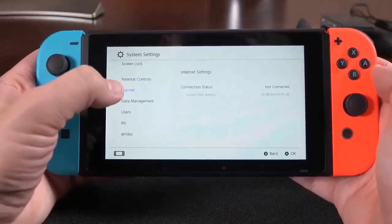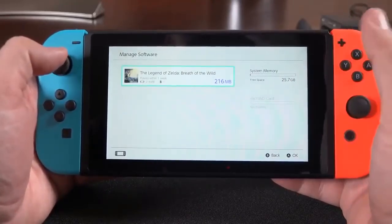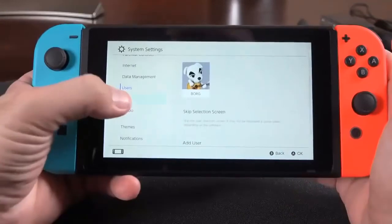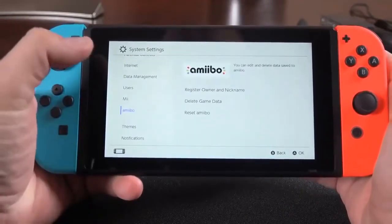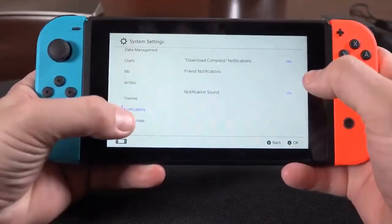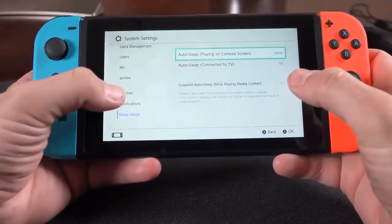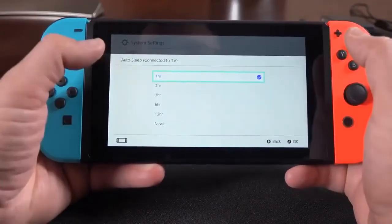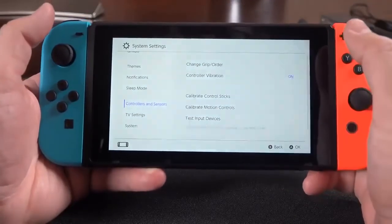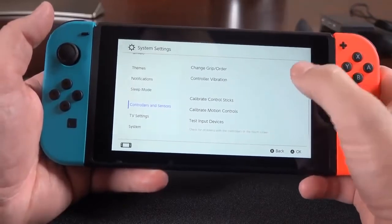There are parental controls and internet settings where you can see connection status and MAC address. Under data management, you can see how much free space is left and uninstall games. Under users, you can add additional users — multiple users on this device — and load your Mii account to build characters or add existing ones, as well as transfer amiibo information. For themes, you have black or white, with white as default. Notification preferences and sleep mode settings are also here; by default the console sleeps after 10 minutes of inactivity, but you can set it to never. There are also options for when the device is connected to your TV, defaulting to one hour.